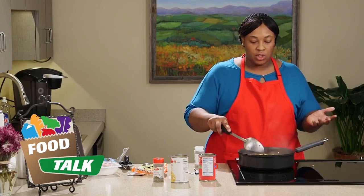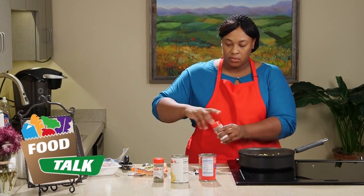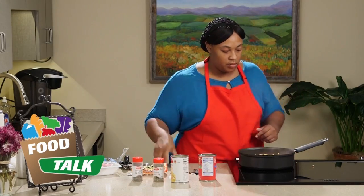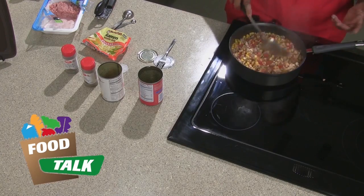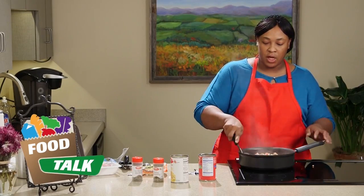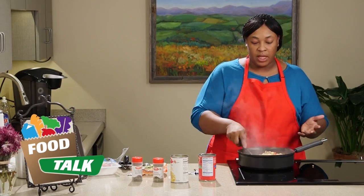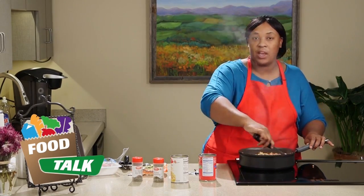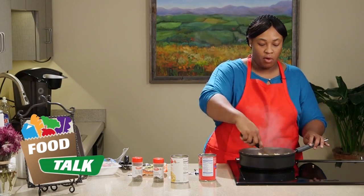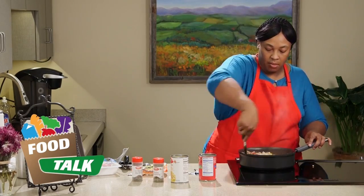Now all you have to do is wait for your noodles to cook and your recipe is basically done. With the ground turkey, you can brown more meat than you need, put it in an airtight container in the freezer, and have it ready if you want to make this recipe again or use it for spaghetti — you won't have to take those extra four or five minutes to brown the meat.